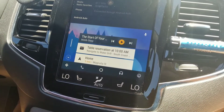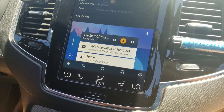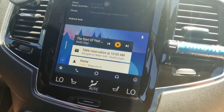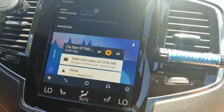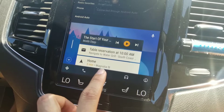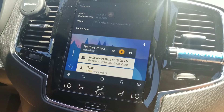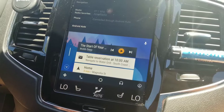This looks like your home screen on your phone when you have cards. You have reservations come up, it tells you how long it's going to take you to get home, and it also has your music. If you look on the bottom, you have your navigation, your home screen, music, and the last button I think is to return to the car's standard navigation or touchscreen features.